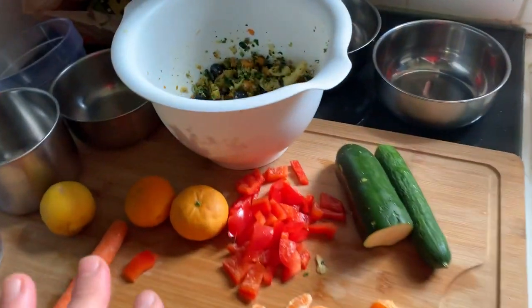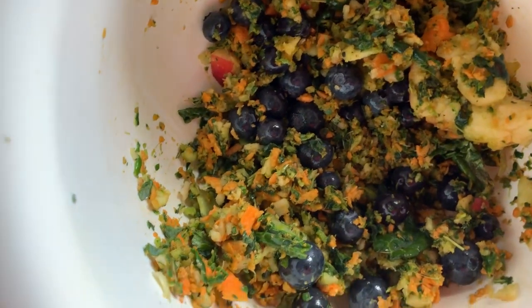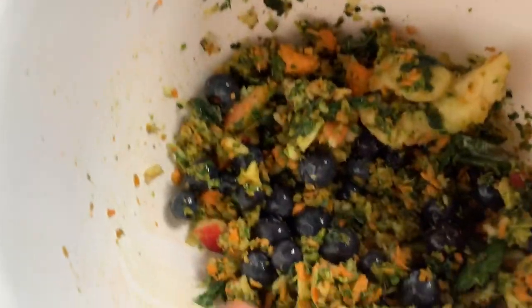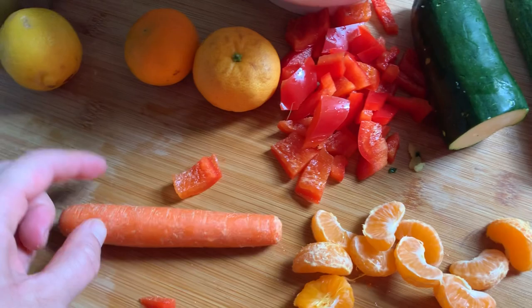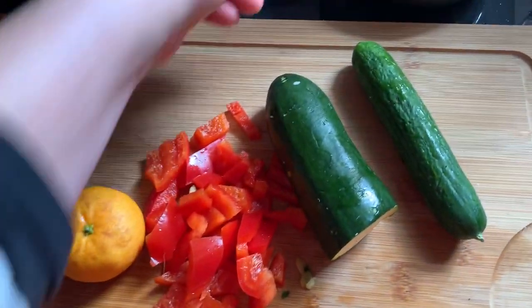Fresh chops for breakfast. I just grind some sweet potatoes, apples, and kale together and mix it with blueberries. We have here peppers and oranges, zucchini and cucumber and a carrot. So we're going to chop this up and then put it all in bowls.